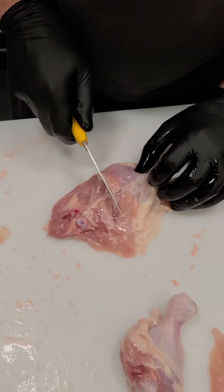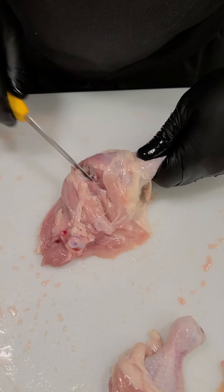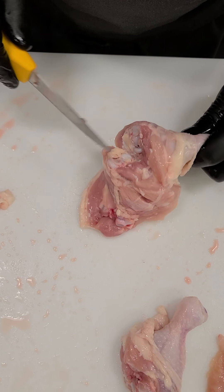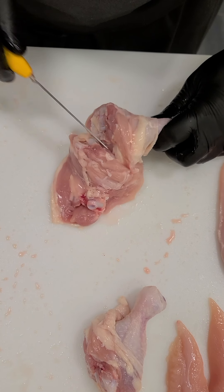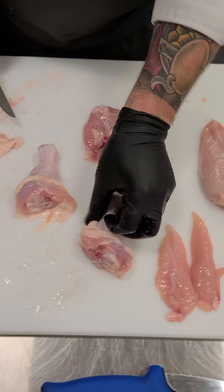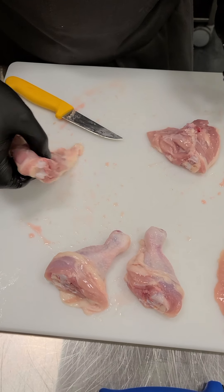Same thing on the other side — I don't cut on the fat line, I cut a quarter of an inch over on the leg side. I open that up, lift it just slightly off the table to let gravity give me a hand, cut through those joints making sure I'm not trimming this off, then lay it back down and finish cutting through. Now I have my two drumsticks.